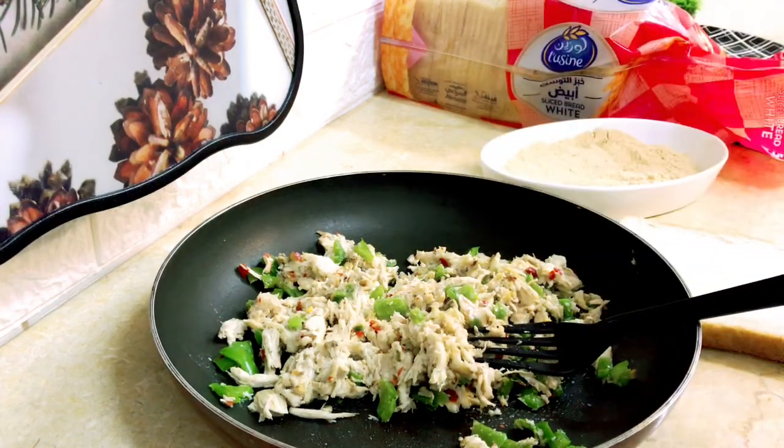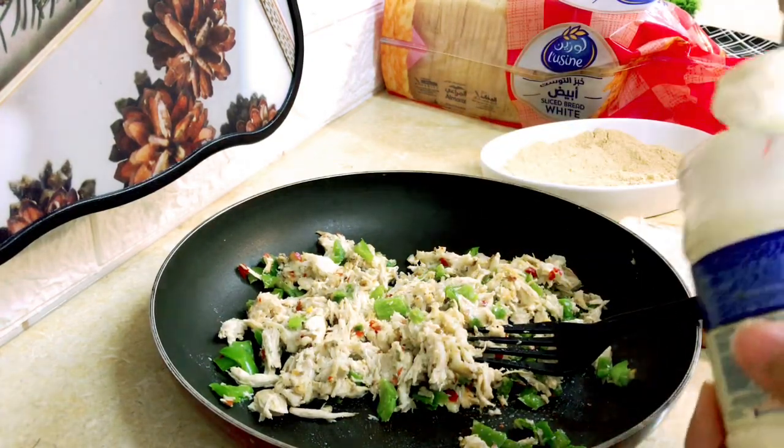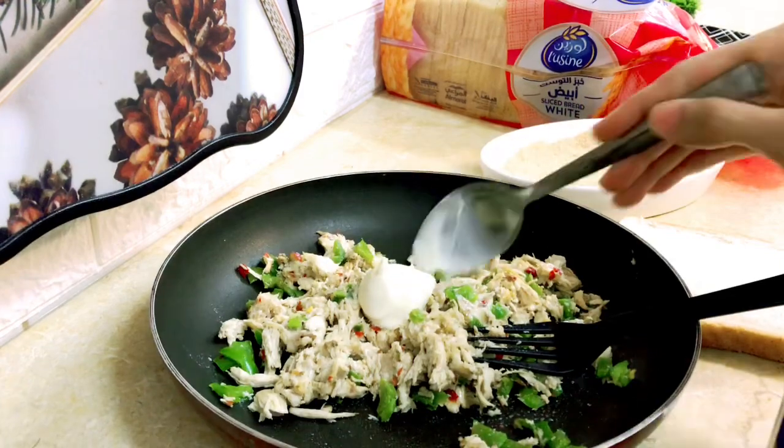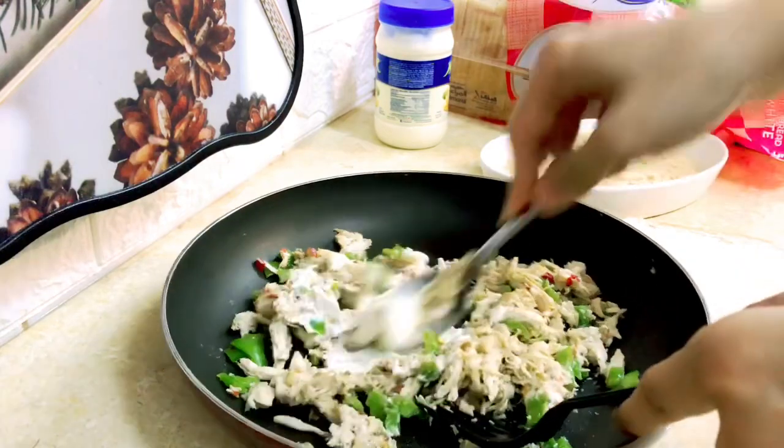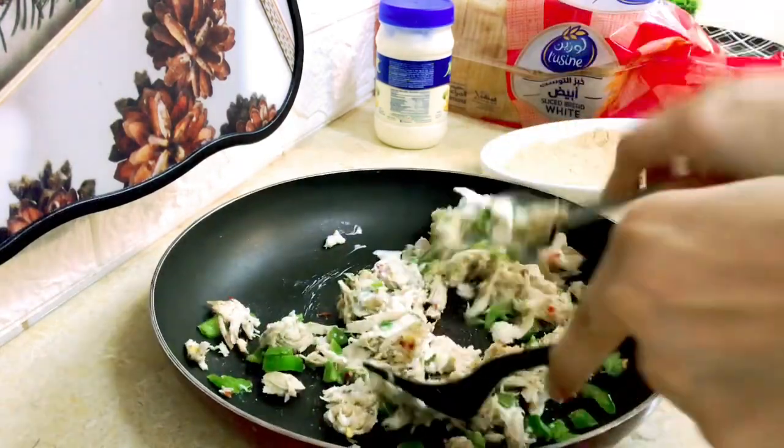If you want a soft mixture, you can add one or two extra ingredients. You can add it or not — it is optional. Now I will show you the difference.